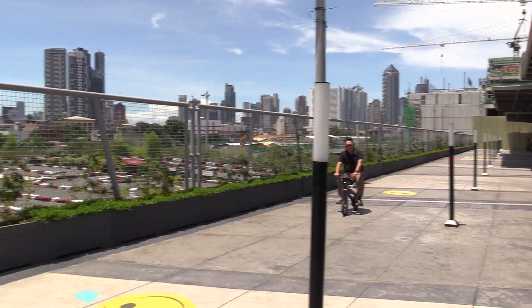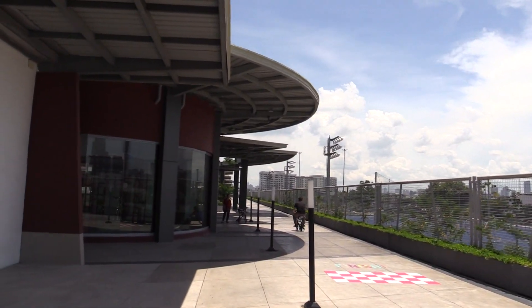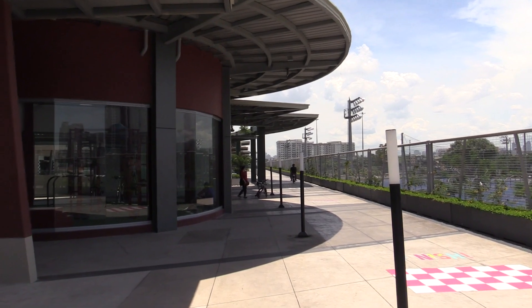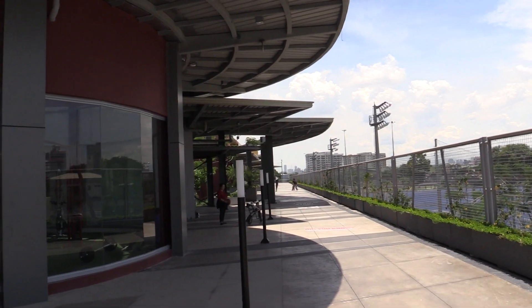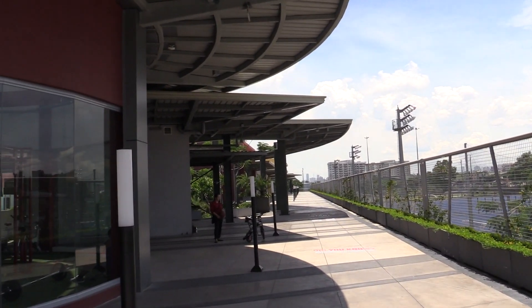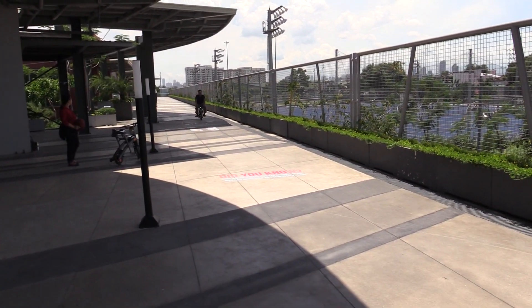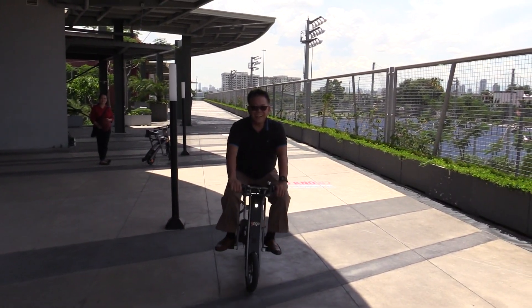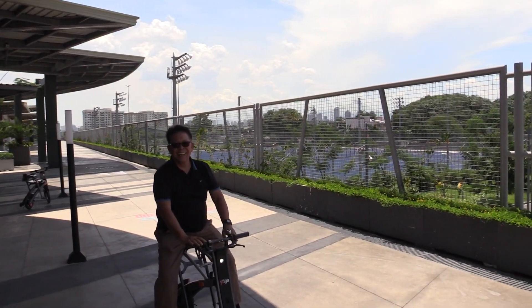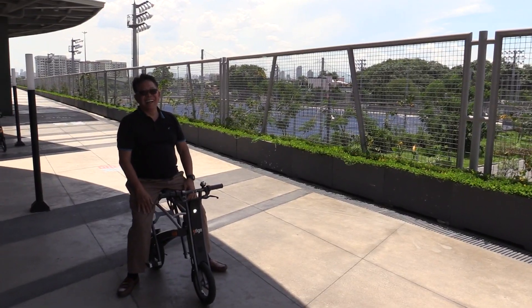Look at that — practically silent. There's a little bit of noise from the motor. The motor is 250 watts; at first it doesn't sound like a lot, but this is a very lightweight bike so it has no problems. Look at him, he's already all the way over there. Imagine if I walked that — the difference would just be ridiculous. The turning circle is pretty good as well; you can get a pretty tight turning circle.